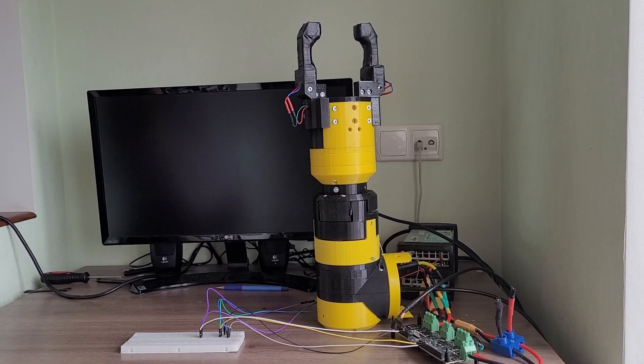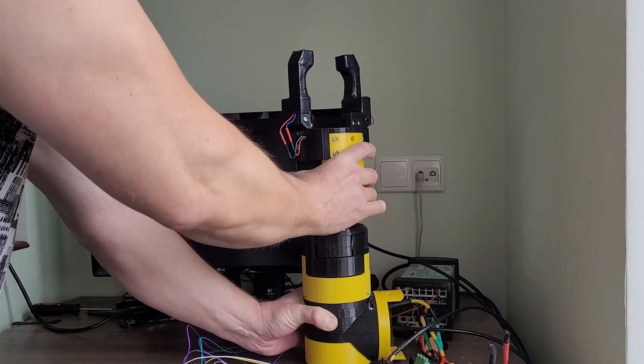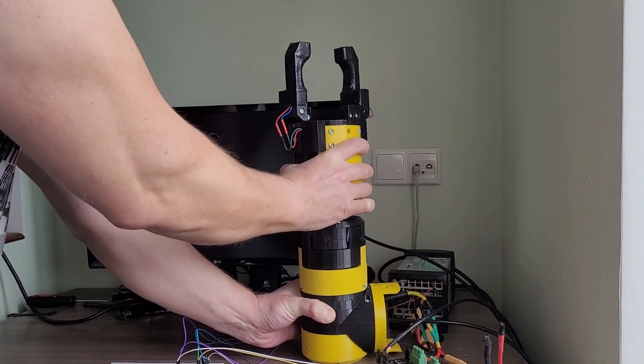The type of gearboxes I use in the joints of the robot are not back drivable. As you can see, I can't move the joint with my hand.